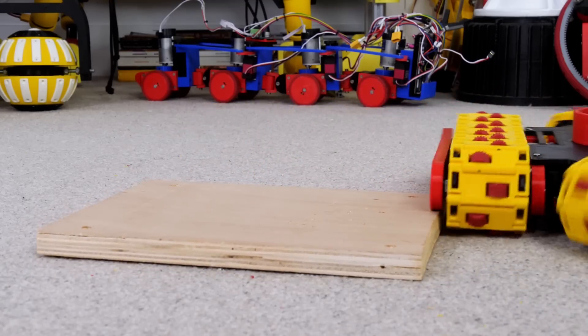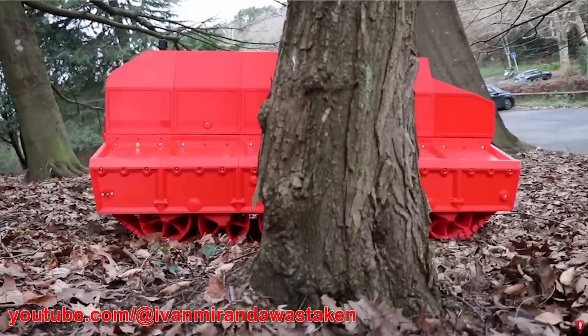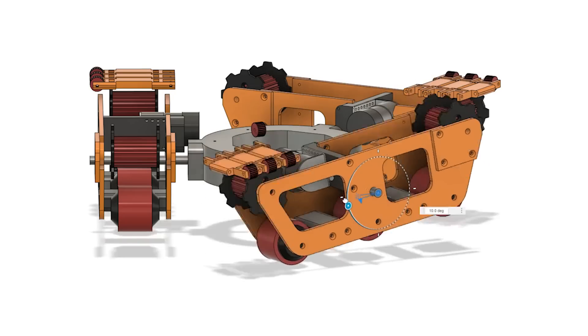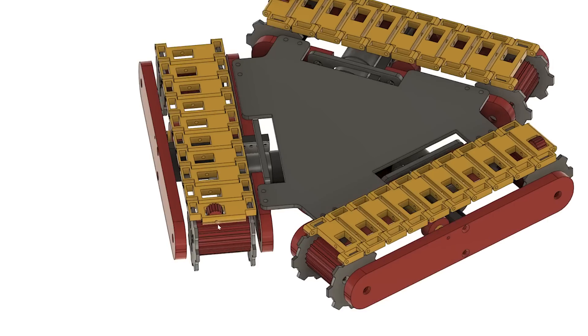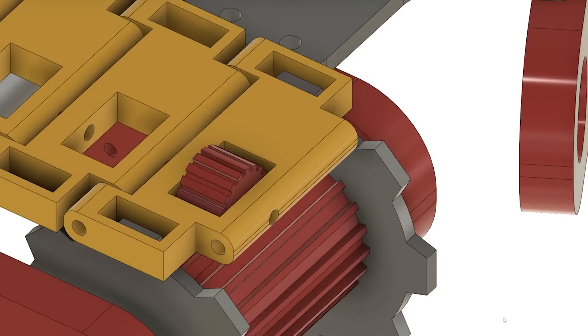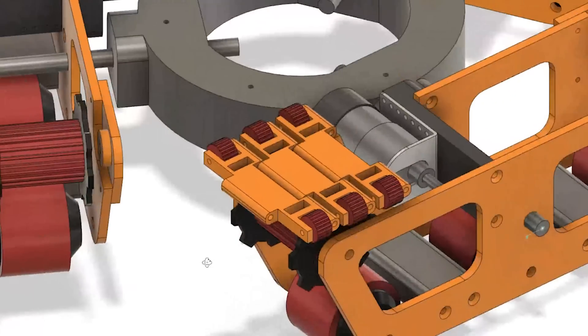The main suggestions from the comments on the original video were to make the track style a trapezoidal shape like a traditional tank, and also to have each section able to pivot so each track can comply with the terrain. Also, at least one person suggested moving the little wheels in each track segment to the outside of the tracks so they can help grip better on the corners as the track approaches objects.